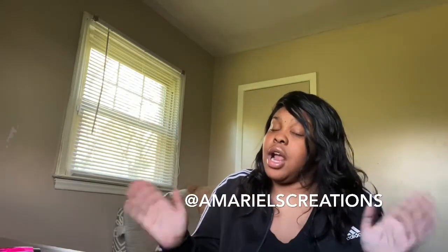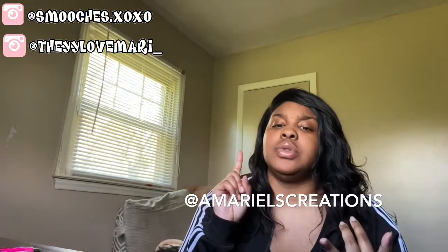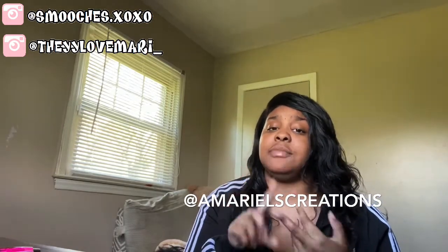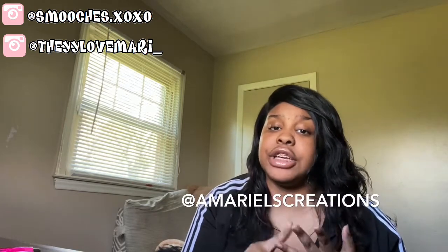Also hit me up at Amariya Creations underscore — it's going to be right there. If you need any help with logos, website designs, business card designs, flyers, banners, intros, outros, any of that. Make sure you share my videos with your friends so they can become subscribers and part of my family. Okay, now let's get into the video.